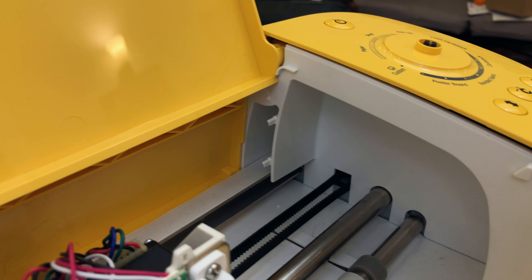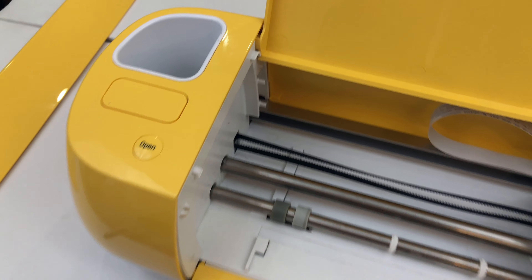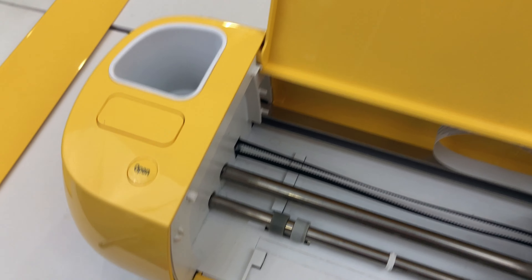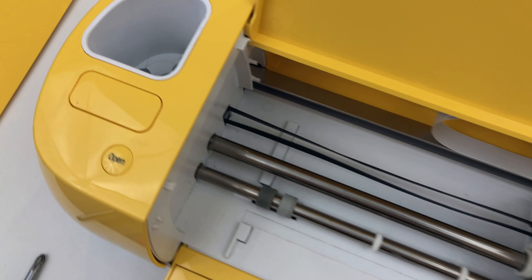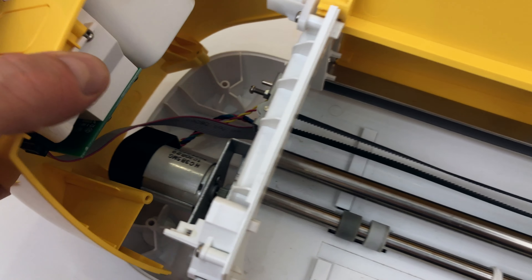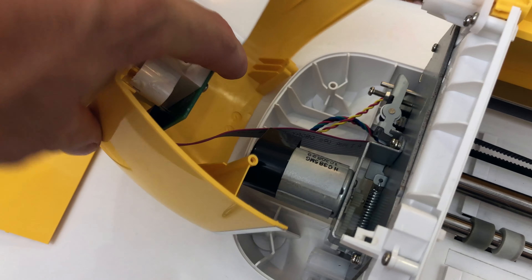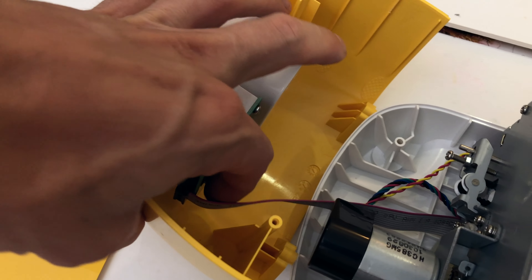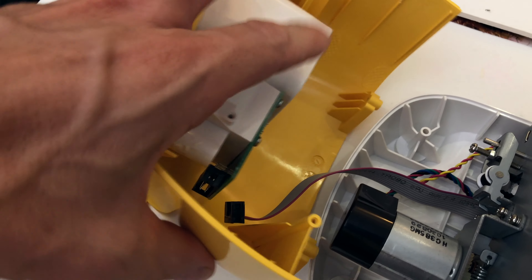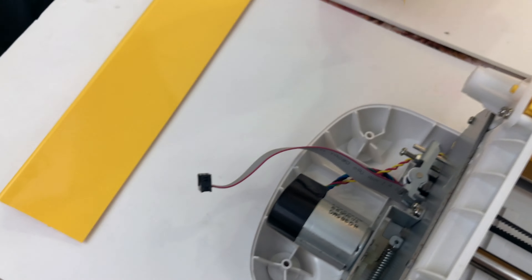Once you get those off you can start taking your sides off. Before you go gung-ho and rip these off, be careful because they are still attached. Take it off a little bit — there's a ribbon cable there. That one comes off really easily. All you do is just pluck it off like that. That comes off and you're good there.